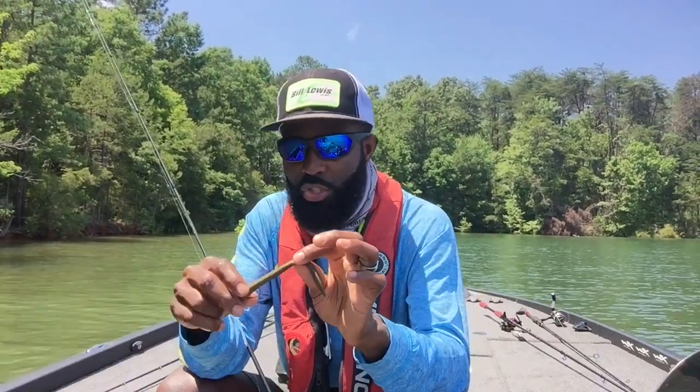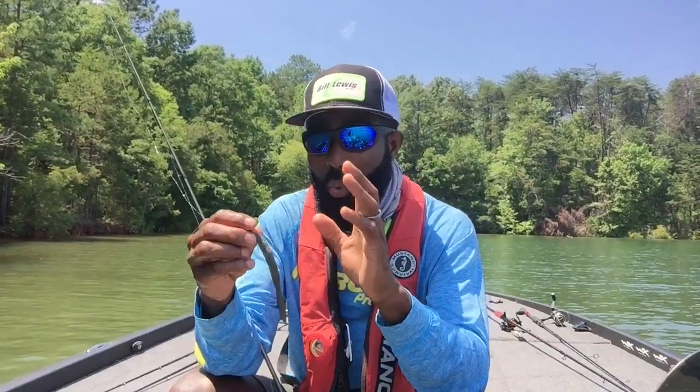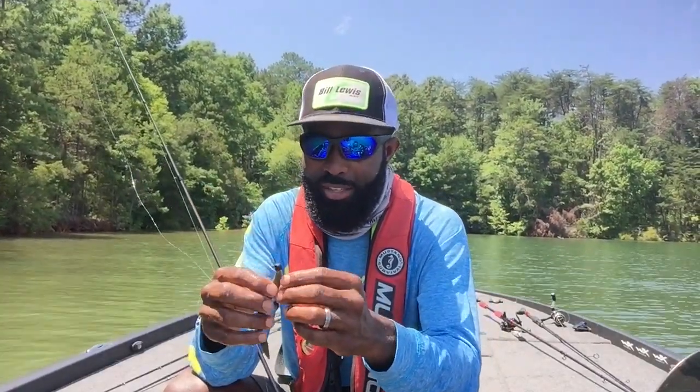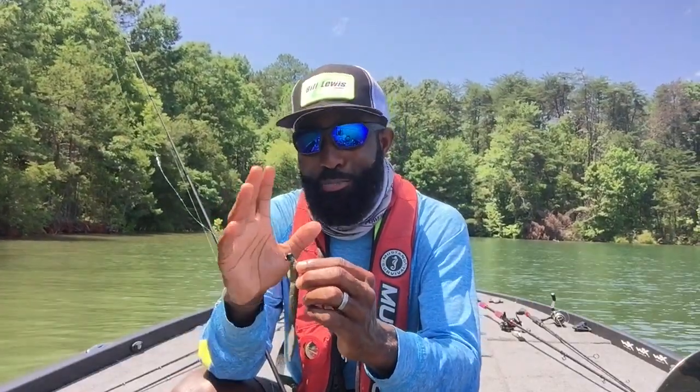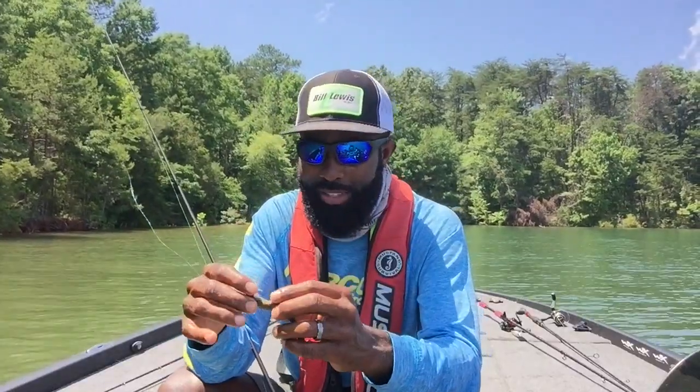In this video I'm going to show you how I like to fish this bait and tell you a lot about why it seems to work so well for so many different situations — especially if you have spotted bass. It works. I catch a little bit of everything on this bait, but especially spotted bass.